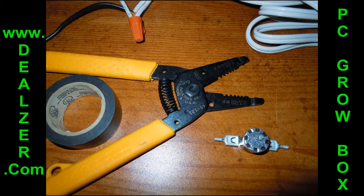You'll need the proper tools: a wire cutter, black electrical tape, and the thermoswitches, which I had already attached the wire clips to each side of.